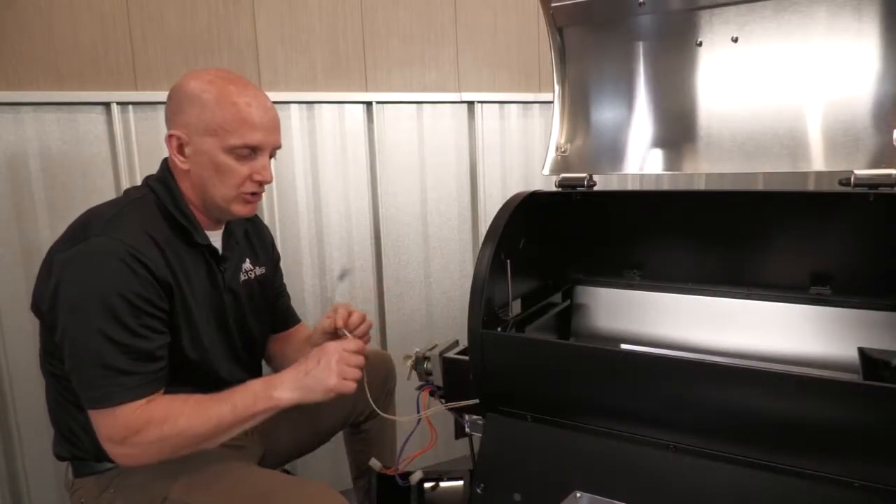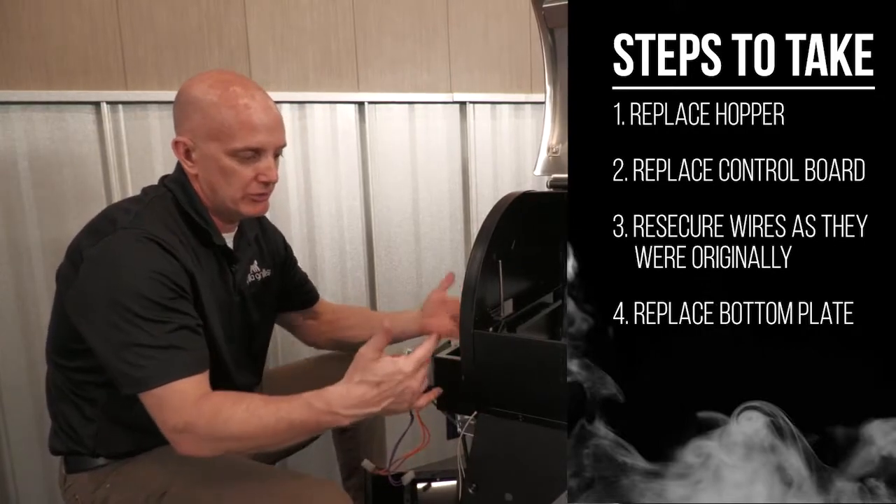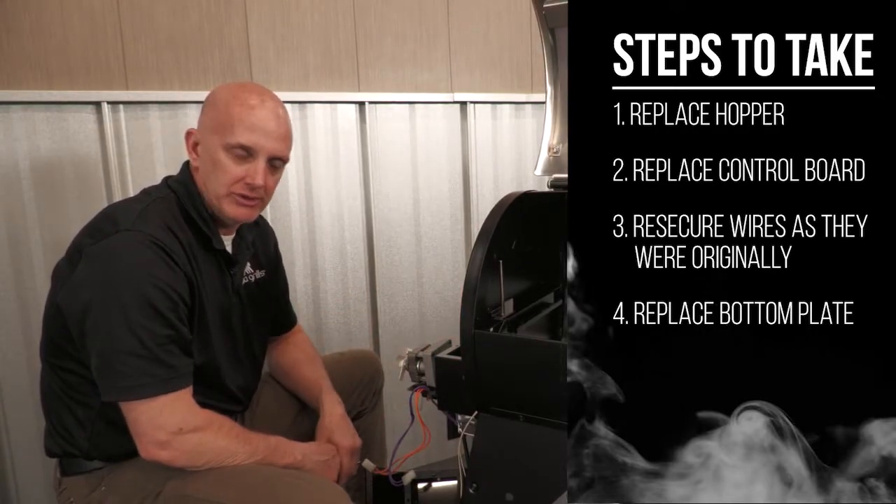Now I've got my new igniter installed. We're basically going to put the hopper back on, get it secured with eight screws, and then we'll get the control board installed.